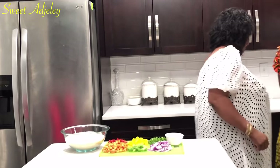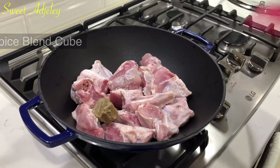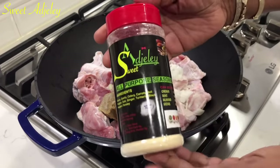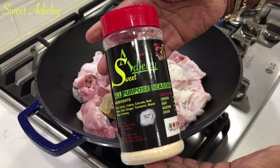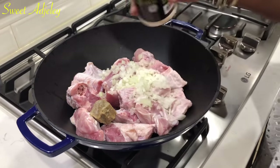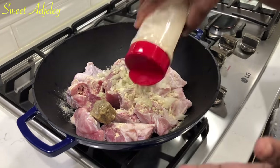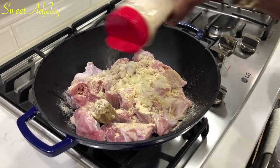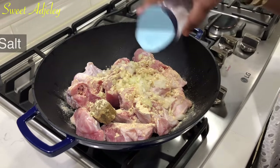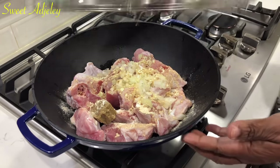I have my turkey here with Sweet Agility blended spice and I'm adding onions to it. With this Sweet Agility seasoning — it's all purpose — it's all you need to season your turkey, chicken, or fish. I'll add a little salt to taste. Now I'm going to cover it up and bring it to a boil.